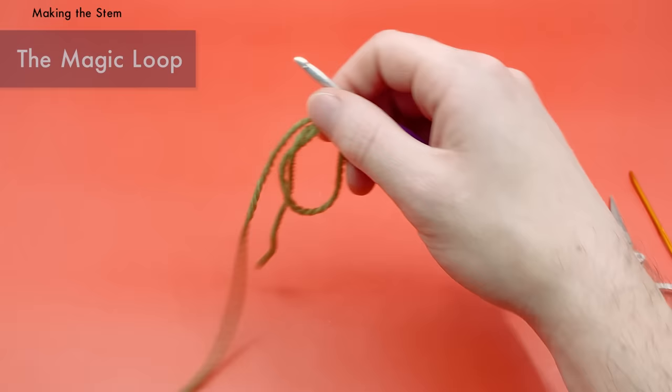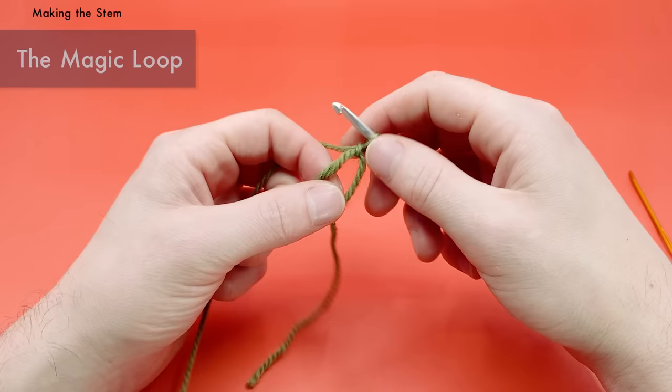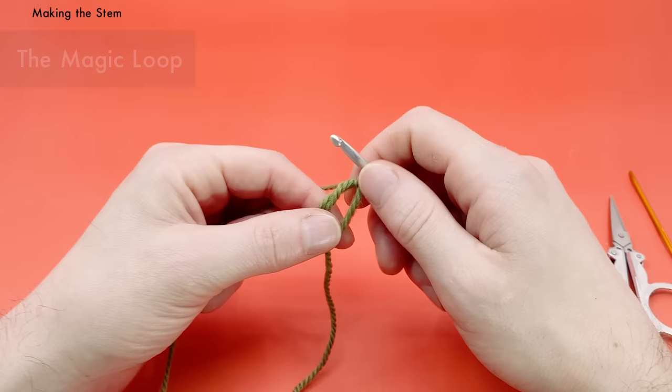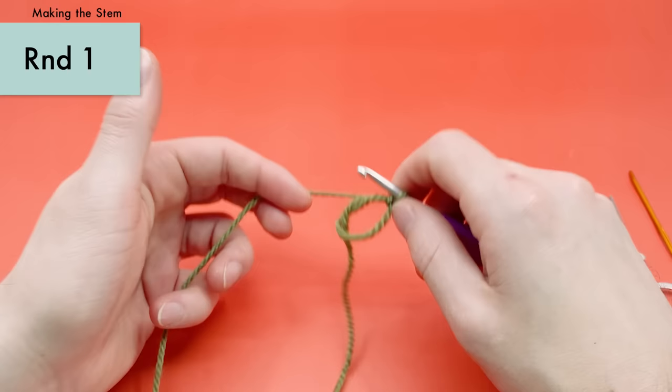Go over the first bar and under the second one, using your finger to guide it over the hook. Once it's on the hook, take the yarn and pull it through the loop — scoop it through. This creates a chain stitch which holds your yarn together. You can now pull it off your fingers — this is your magic loop. Pulling the tail end will close the loop tighter.